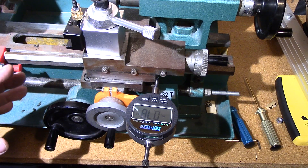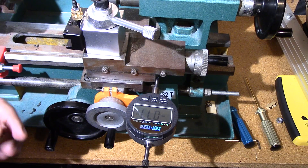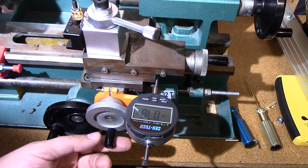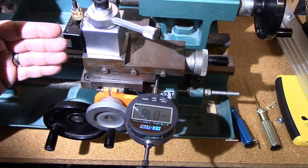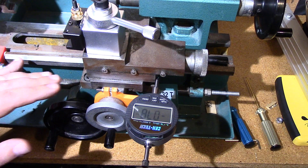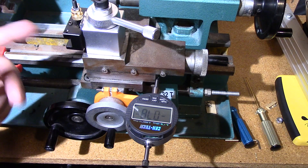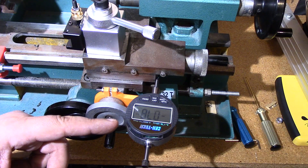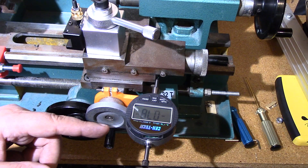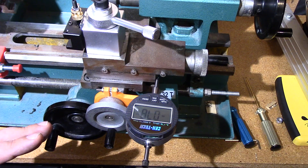Outside of that, once I set it, I pretty much just make my cuts and move on. This Y-axis gauge I can use to know where I'm at because I'm going to have to make several depth of cuts. I'll stop against the end stop, then go in for another cut and another cut, and keep track of where I'm at to reach my target with this gauge. I think this is pretty cool.